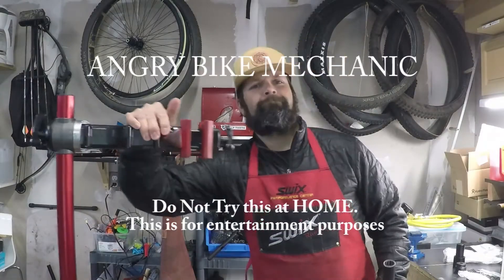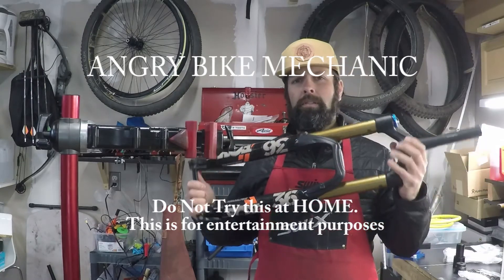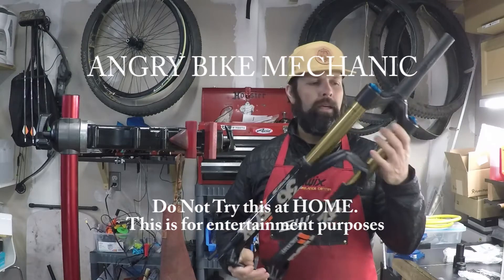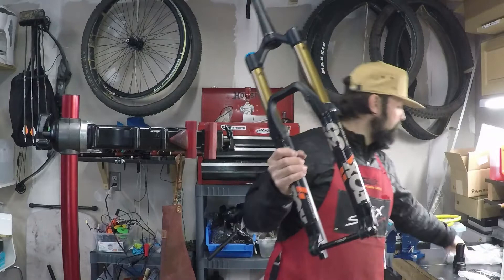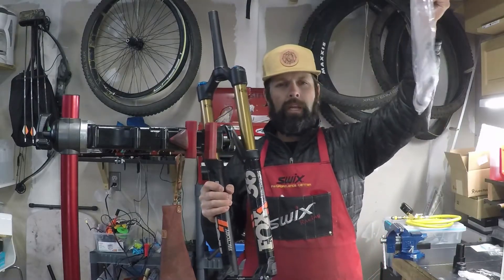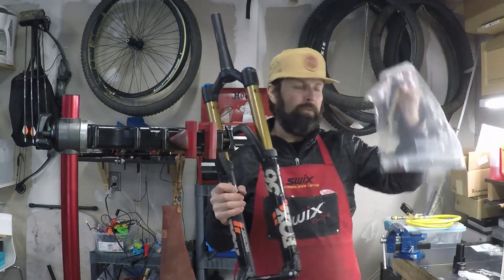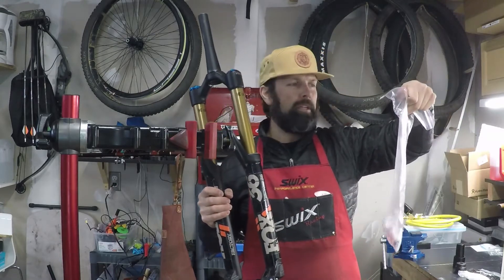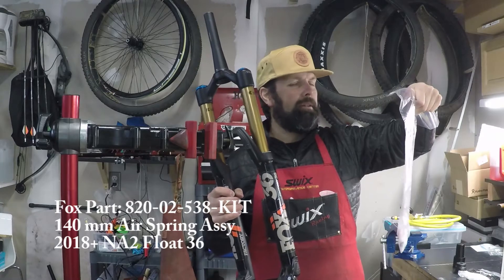Angry Bike Mechanic, y'all. I'm going to show you how to sort the travel on this — servicing the lowers and sorting the travel using the 140 air shaft. This kit is easy to obtain. Any Fox dealer can get it for you, and the part number is 820-02-538-kit.